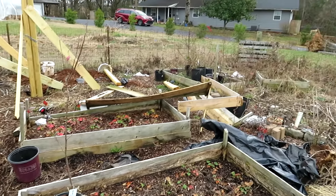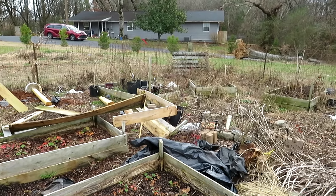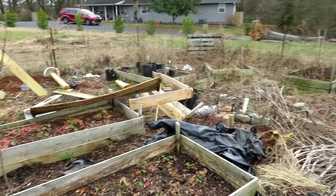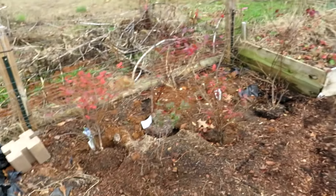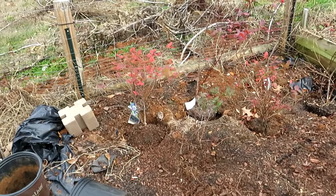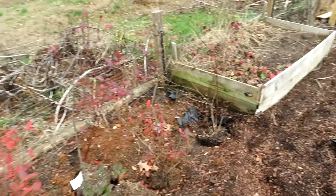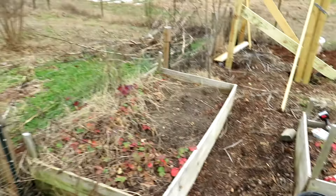We moved all of the blackberries into pots for the most part, taking them away from the fence — that was too much of a headache last year — and I'm replanting them in the interior here for better control. The grass in between the two maple trees: this bed will move too, it'll be gone.